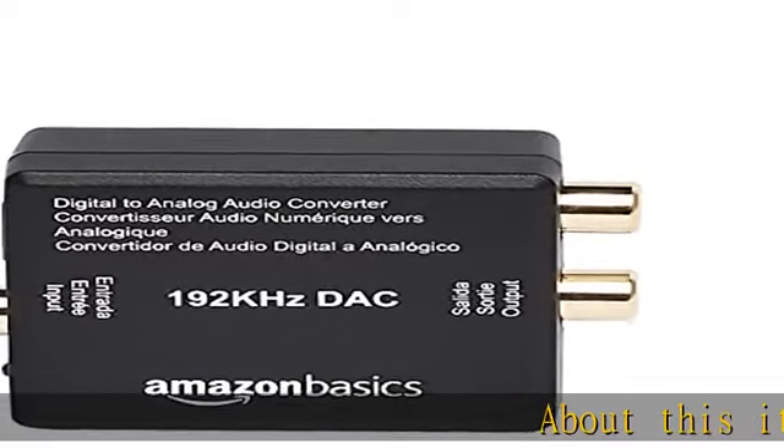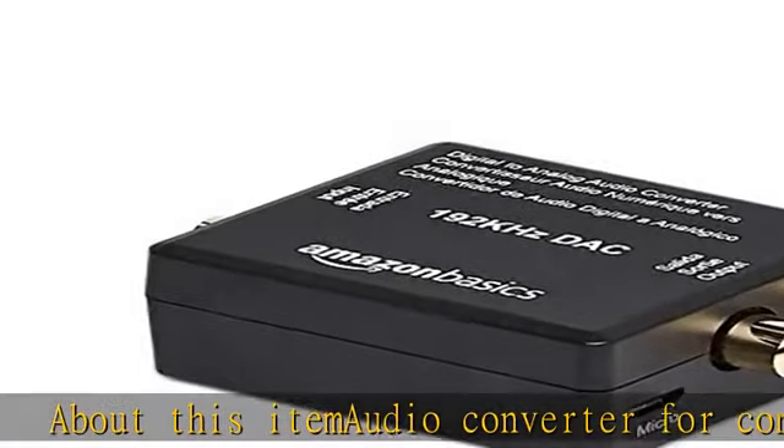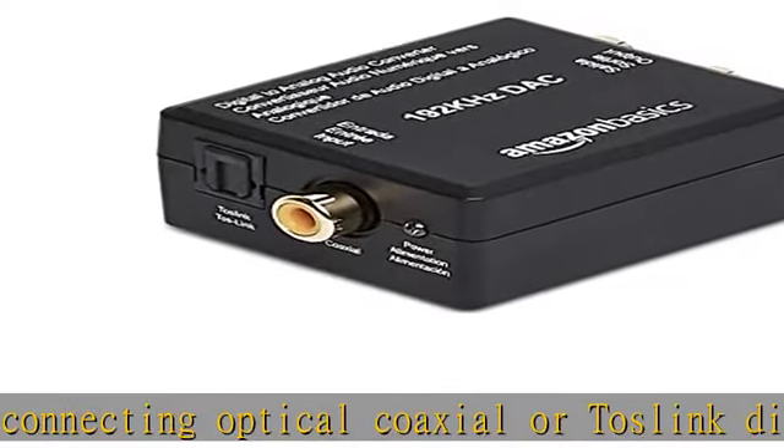Audio converter for connecting optical, coaxial, or TES link digital devices to analog RCA sources. Includes an audio converter, fiber cable, and external micro USB power supply.